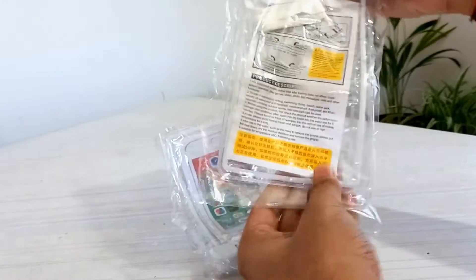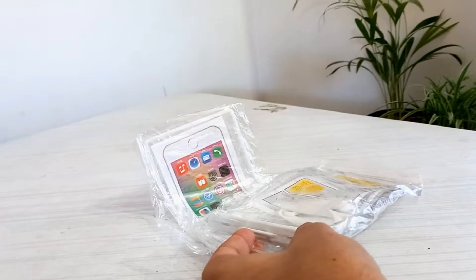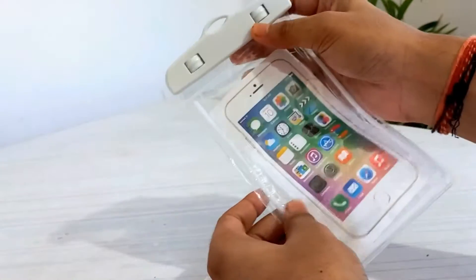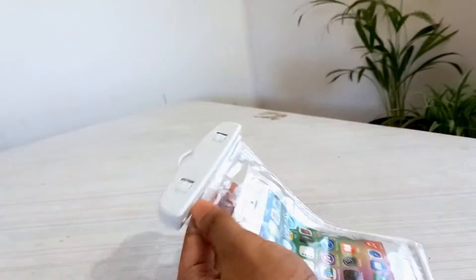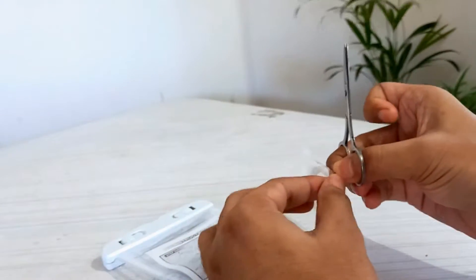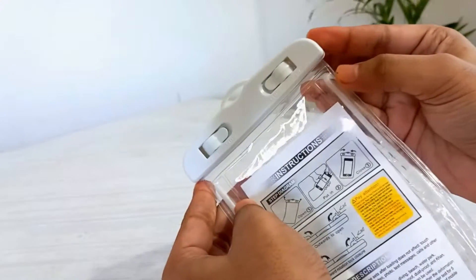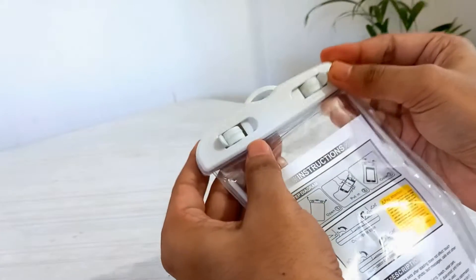This is a Chinese product — unfortunately the instructions and product description are written in Chinese and English. Inside the pack we get the phone cover along with a press ribbon. The pouch has two swivel locks which will keep the device protected from water or dirt depending on the surroundings you're in.